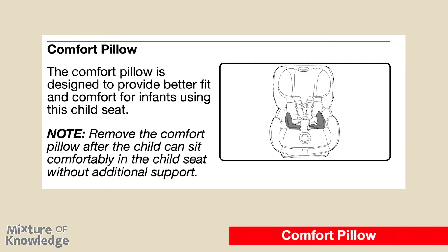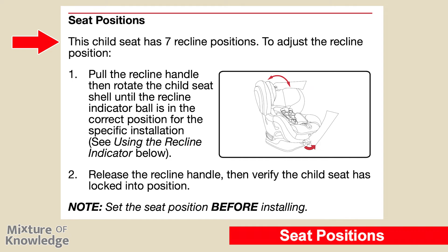Page 26: comfort pillow. The comfort pillow is designed to provide better fit and comfort for infants using this child seat. Note: remove the comfort pillow after the child can sit comfortably without additional support. Seat positions: this child seat has seven recline positions. To adjust the recline position, pull the recline handle and rotate the child seat shell until the recline indicator ball is in the correct position for the specific installation. Release the recline handle and verify the child seat has locked into position. Set the seat position before installing.